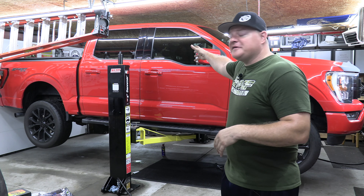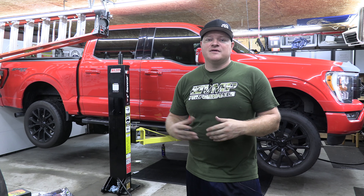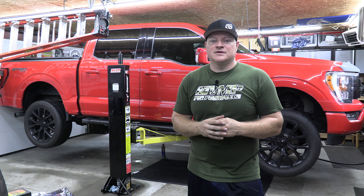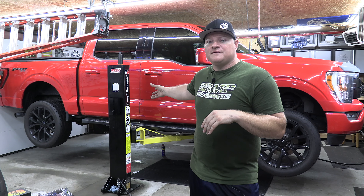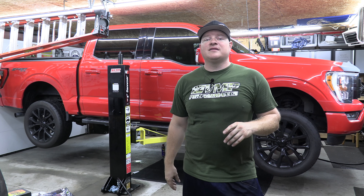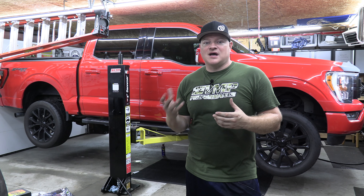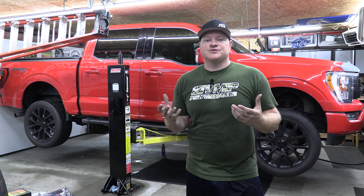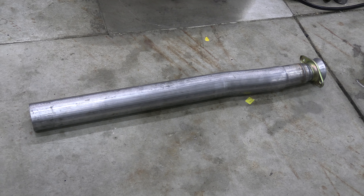We've got the F-150 on my two-post mid-range lift. If you don't have a lift, make sure you're supporting the vehicle on the frame with good sturdy jack stands and take all safety precautions. I will not be showing the removal of the stock catback system — check out the link for a video on how to remove the stock F-150 system on 2021 and up.